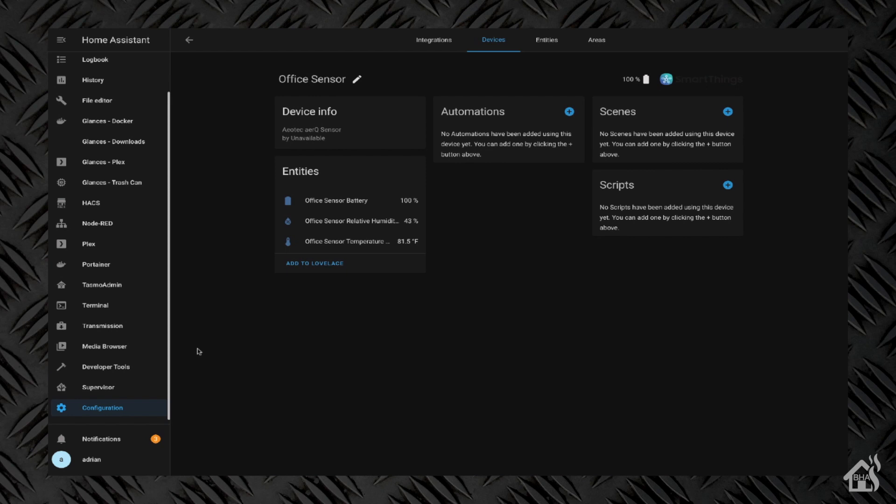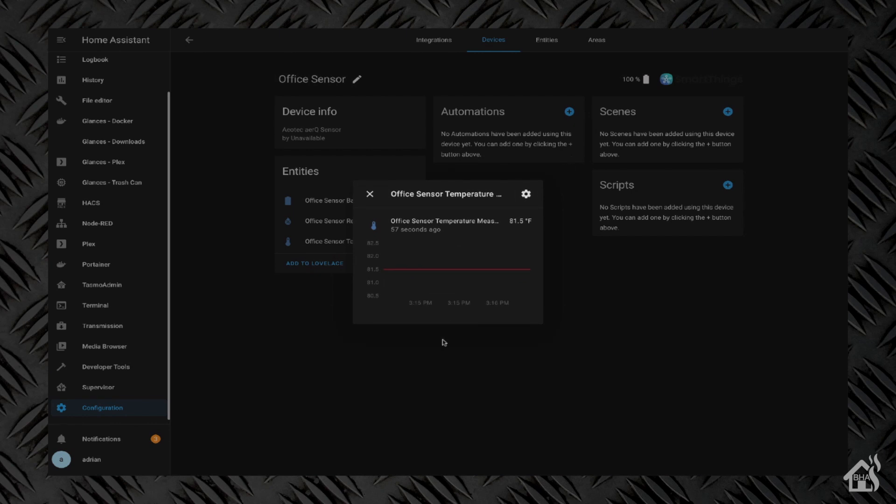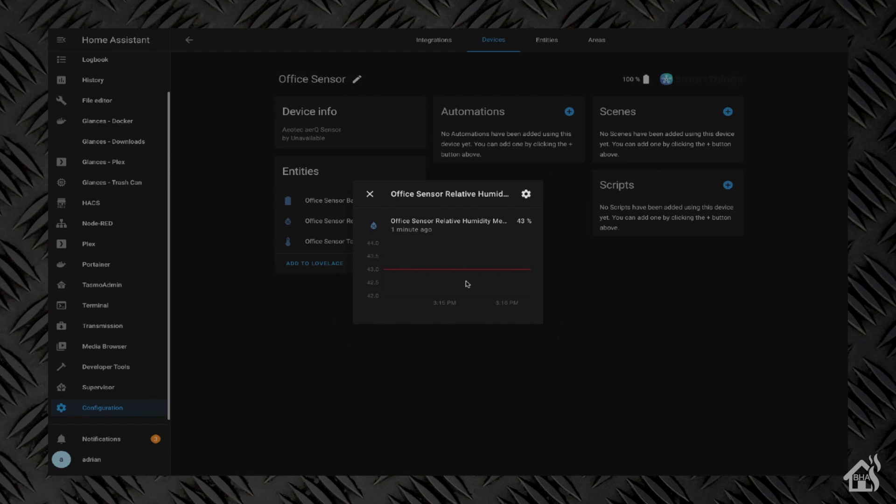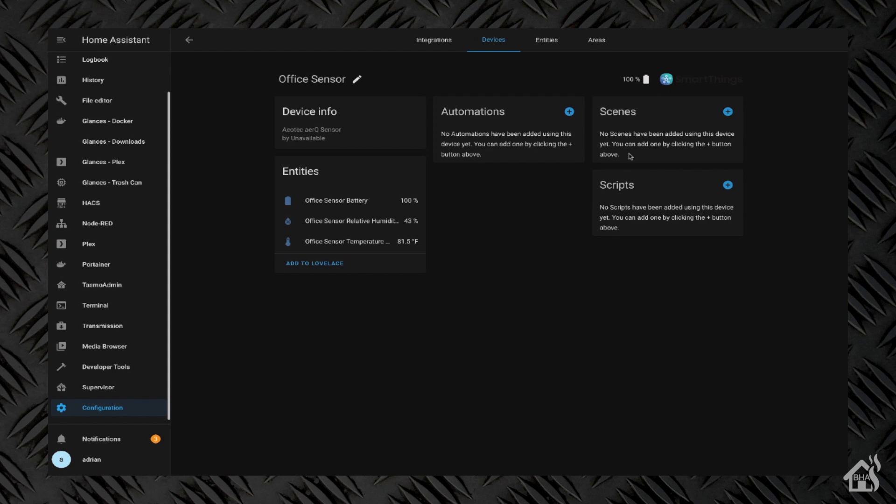As you can see, what's available to us here — it's actually reporting the battery so we can keep track of the battery life on that device, as well as the humidity and temperature. That's pretty much it — we have it added into Home Assistant. Normally at the end of the video I like to do a see-it-in-action segment, but there's not a lot of things to see in action with temperature and humidity sensors. It's not changing very often, and there's no ability to turn it on or off. Since we just got it added, there's not a lot of historical information available yet.